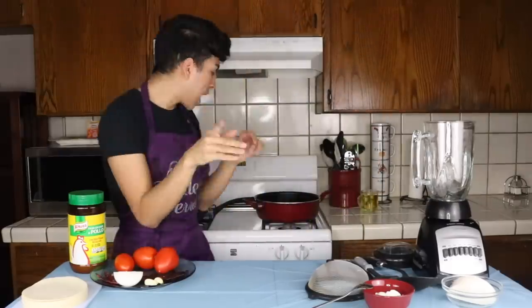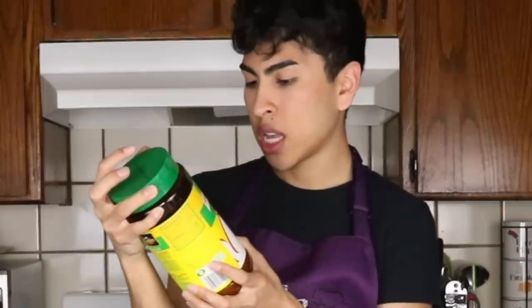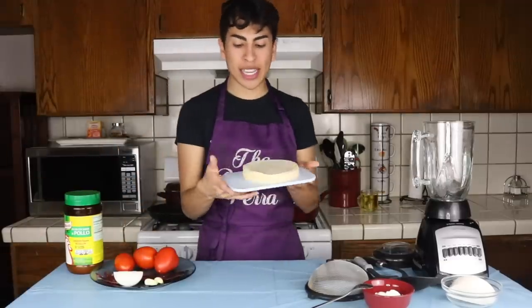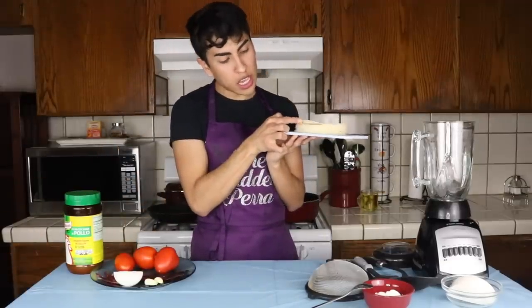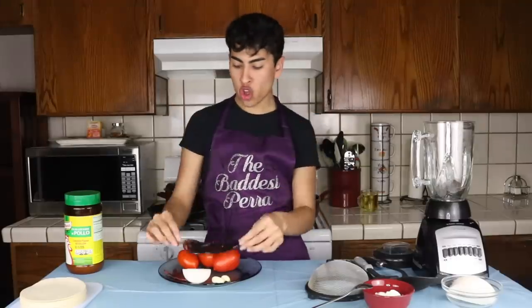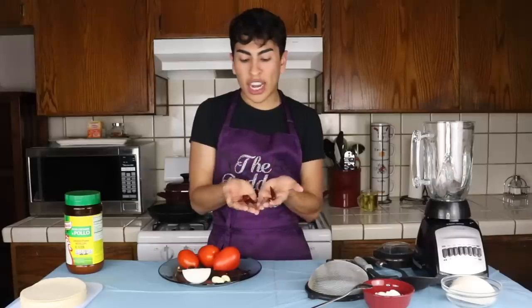Alright stupidas, so this is pretty much everything that you need. I have my little ollas right here. So first we have caldo con sabor de pollo. We also have our tortillas — I have ten of them. And then the main ingredients: you need three tomatoes, one chile guajillo, and some chile de árbol.